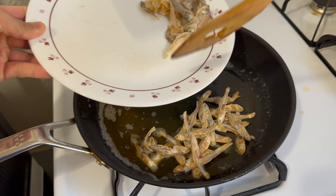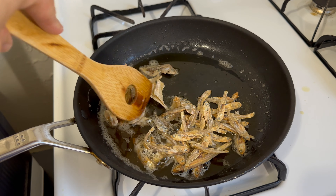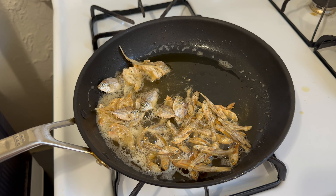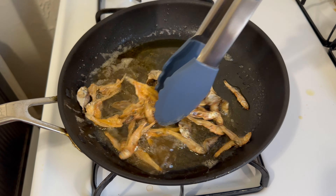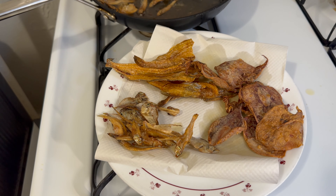The last pieces we're going to fry are anchovies and a type of small fish. We cook these in the same process for about 30 to 40 seconds each side. You don't really need to flip them, and as you can see, they cook very fast. Set them aside as well.